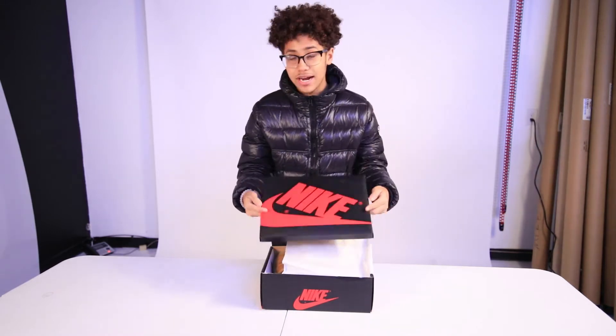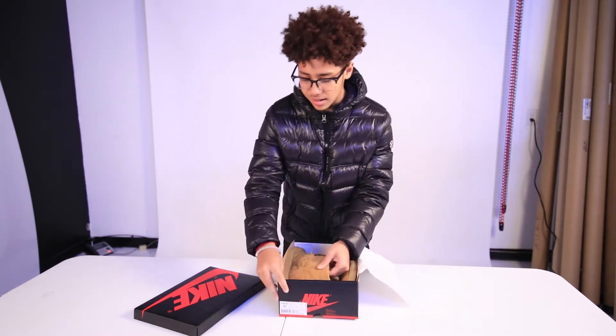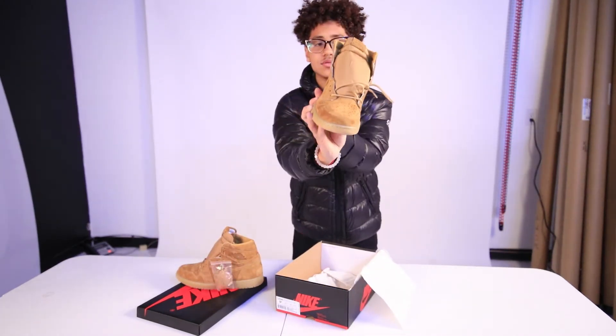This is a regular Air Jordan 1 box. Oh my gosh, look at this. Let's take a look at these shoes.